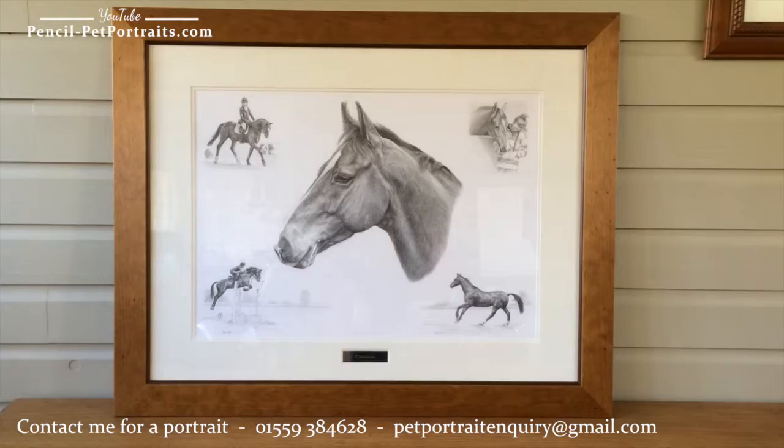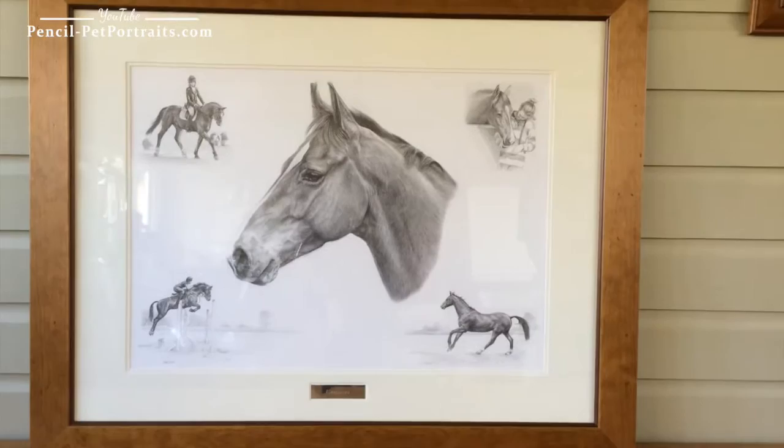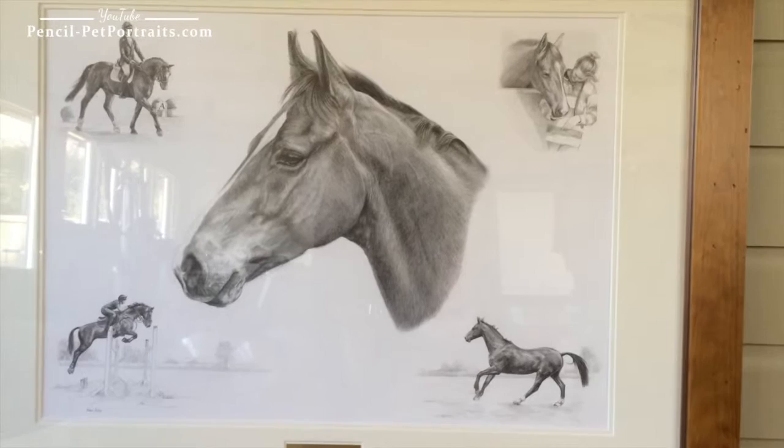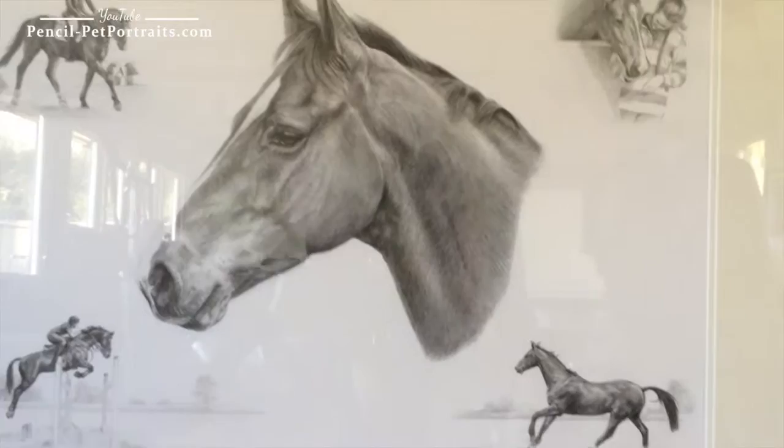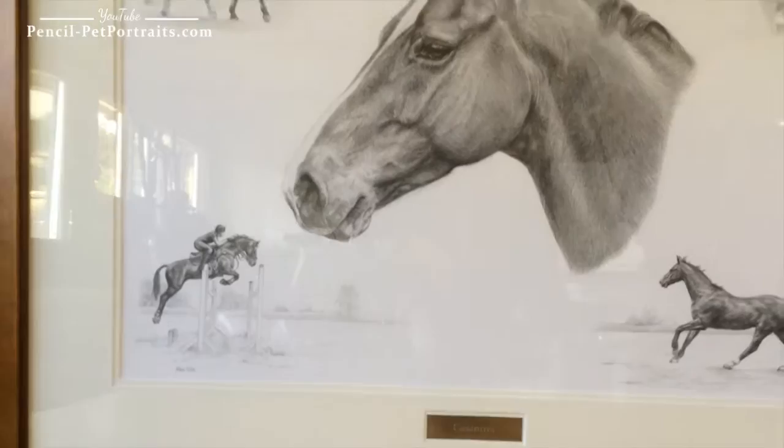This is the latest portrait to come off my drawing board and it's of a lovely horse called Casanova. It's a 24 by 18 montage portrait. If I zoom in slightly you can see that the clients requested a head study in the central area of the portrait, and then four particular photographs that they wanted showing the horse and rider doing different things.